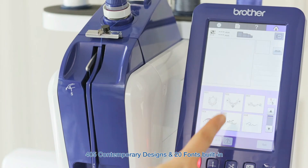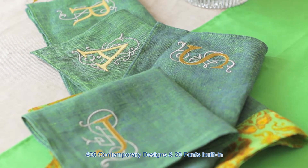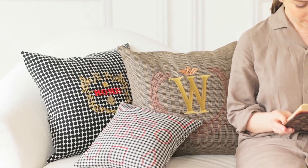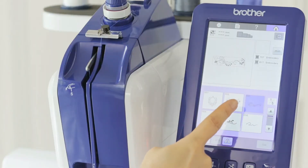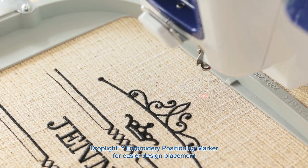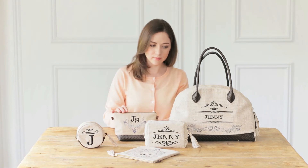Especially with exclusive access to over 400 built-in designs and fonts. Once you've selected your design, you'll experience easier design placement, thanks to our droplight embroidery positioning marker, ensuring a consistency you need to showcase your range.